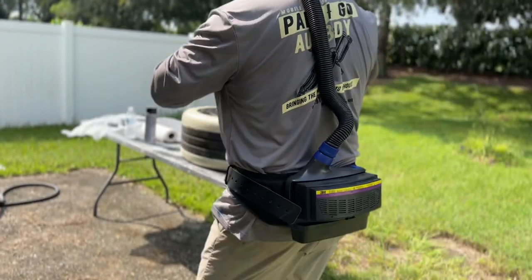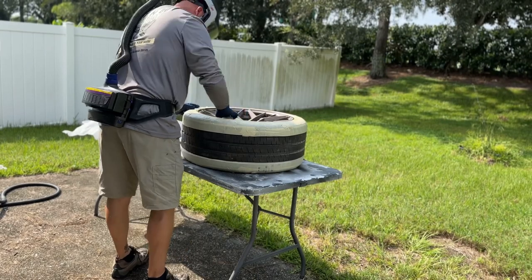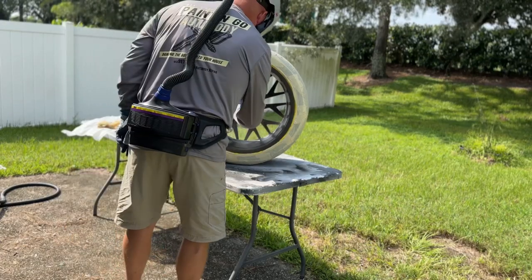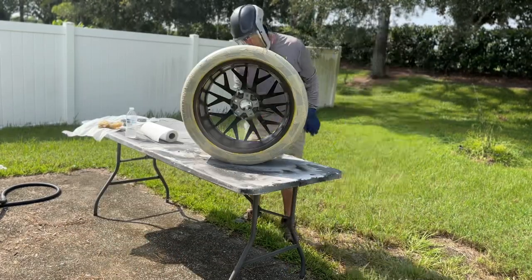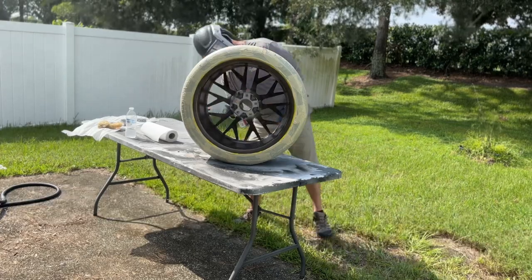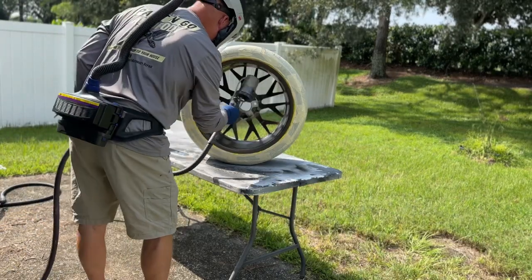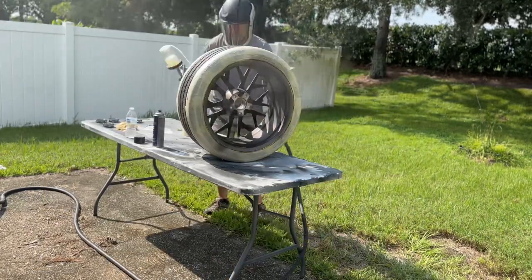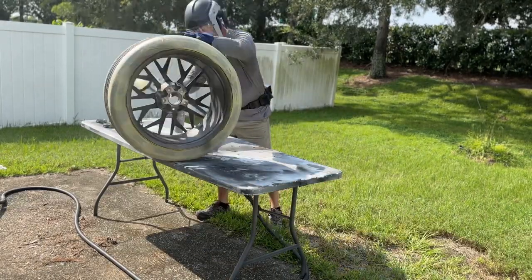So there they are, masked off. Then I use my tack rag — it's kind of like a sticky cloth that picks up dust. And then you shoot a bulldog adhesive promoter, which is great for anything you want to make sure sticks, like new bumpers. And then I base-coated it with kind of a pewter color I came up with that has a little bit of bronze in it. I really like it — it's kind of like a Ferrari kind of tint.